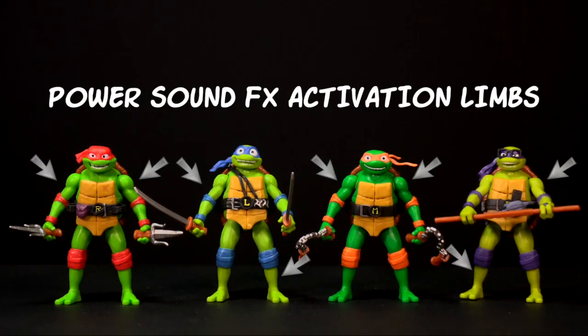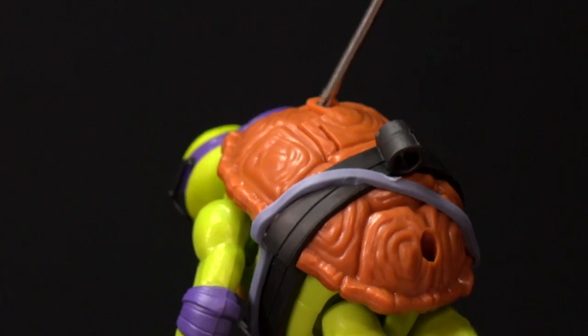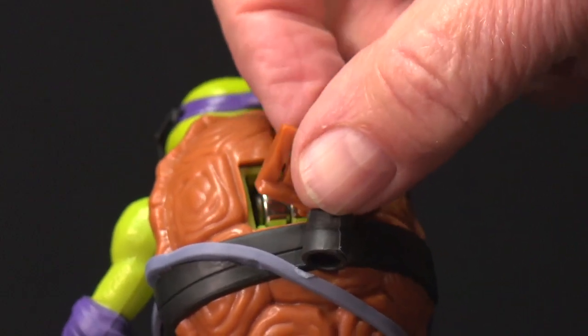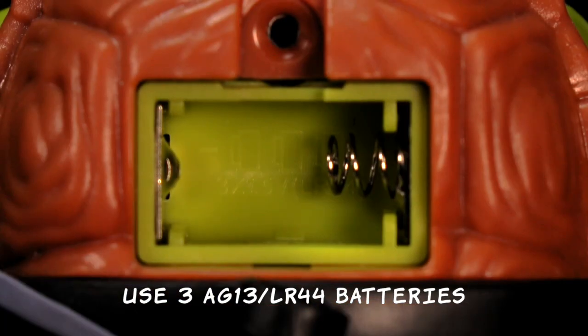Each Ninja Turtle has its own activation points. If your Ninja stops talking or sounds distorted, change the batteries. Have an adult remove the battery hatch and replace the three button batteries as indicated.